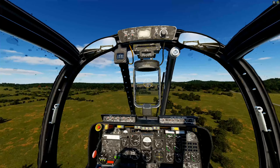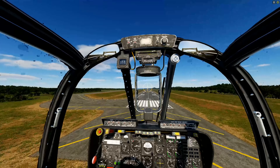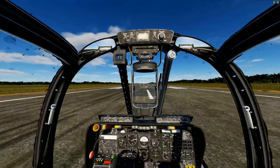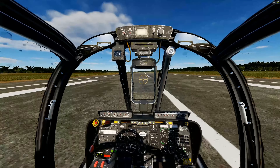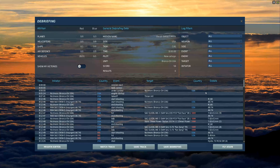With triple-A and the SA-2 site suppressed, our A-4s are cleared in hot. Let's see if we can pick them up and get visual on them to do some real-time BDA. We're picking up some fast movers slightly off to our left — just black dots but approaching at high speed. They're about 60 seconds out.